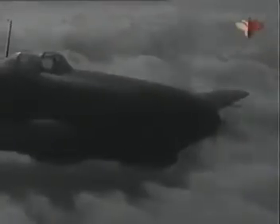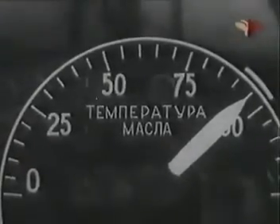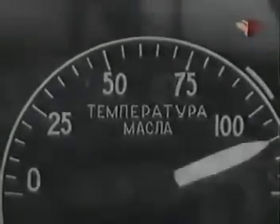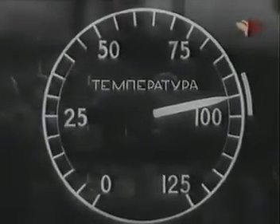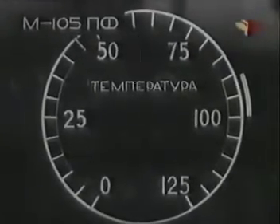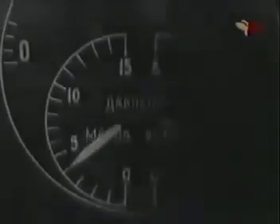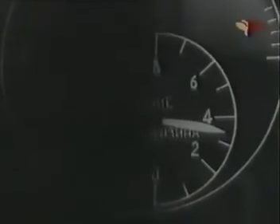Контролируй работу мотора по приборам, показания которых должны быть следующие: температура масла рекомендуемая — 90–100 градусов, минимально допустимая — 40 градусов, максимальная — 110 градусов. Температура воды рекомендуемая — 90–100 градусов; минимально допустимая для моторов ПА — 40 градусов и для моторов ПФ — 60 градусов; максимальная для обоих моторов — 110 градусов. Давление масла — в пределах 4–9 кг/см², давление бензина — от 0,25 до 0,4 кг/см².